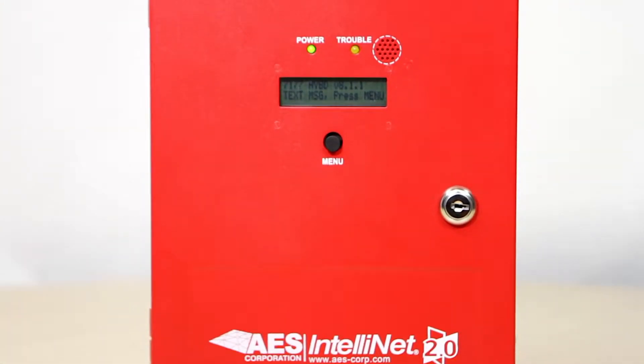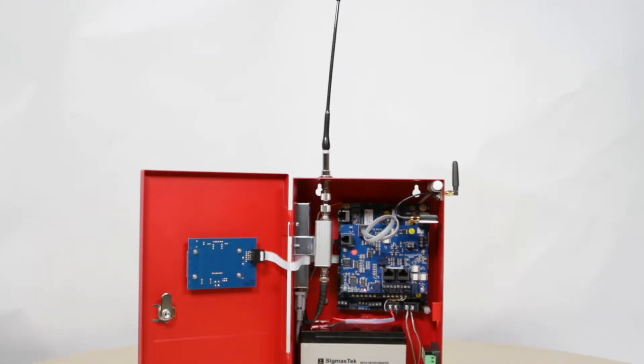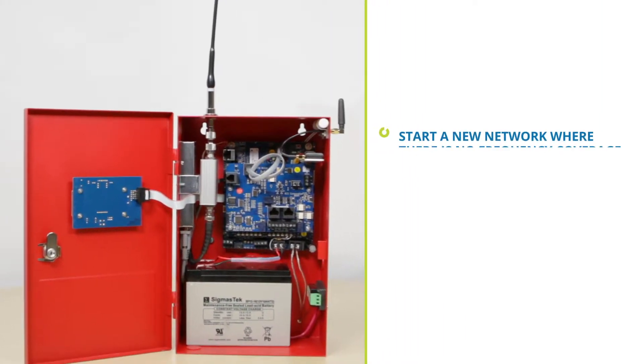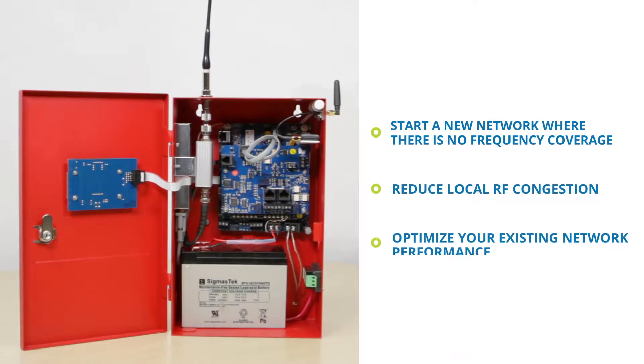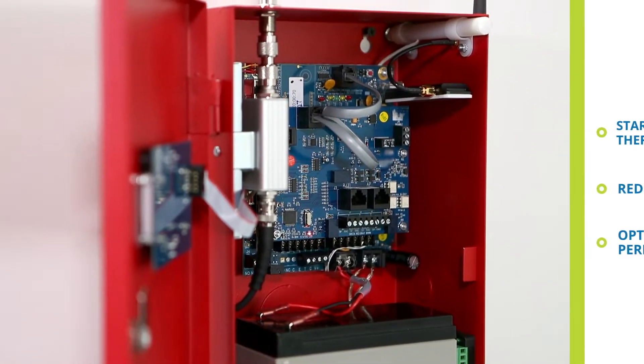The new AES7177 Hybrid 2.0 subscriber is here, designed to start a new network where there is no radio frequency coverage. The hybrid can also be used to reduce local RF congestion and optimize existing network performance.